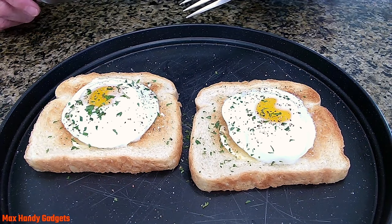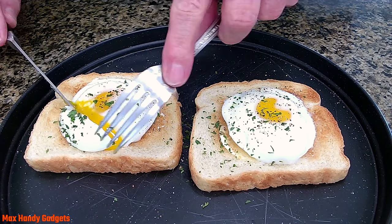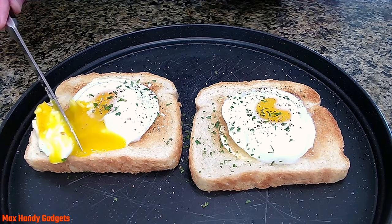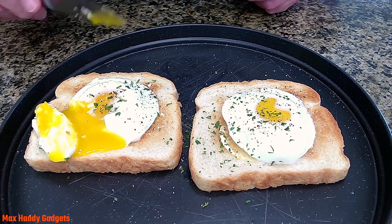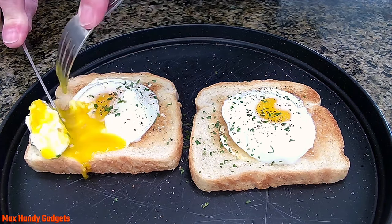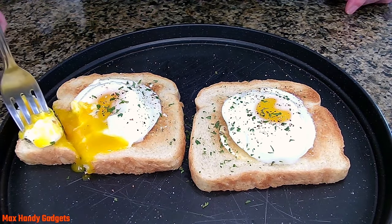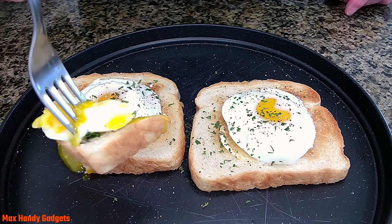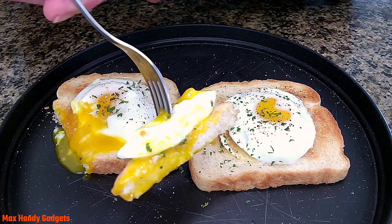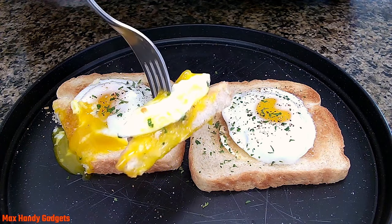Let's go ahead and get into one over here. Oh yeah, you see that? You see how that runs out of there just nice like that? Boy, is that looking good. I'm gonna have to have a little bite. Boy, is that tasty looking — the yolk is done absolutely perfect. You can't beat this right there. Is that good?